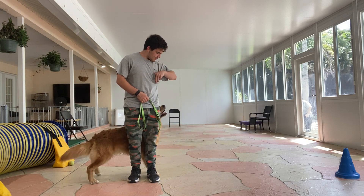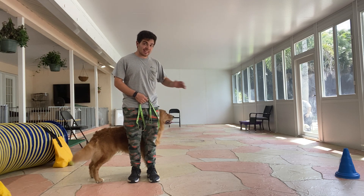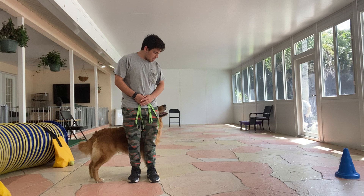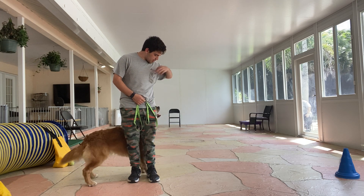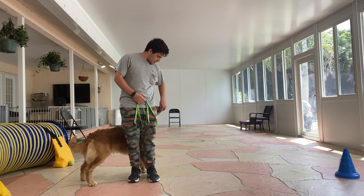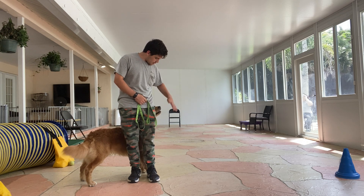That's it, yes, stay. I'm gonna count to 10 seconds, and treat. Yes, and treat. Stay. Now I'm gonna count to 10 seconds again, and treat. Stay.